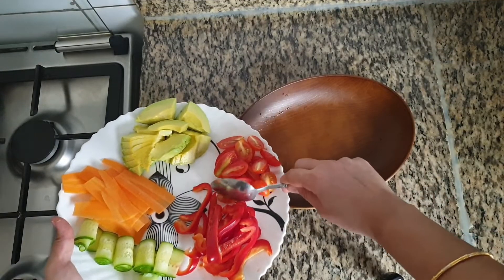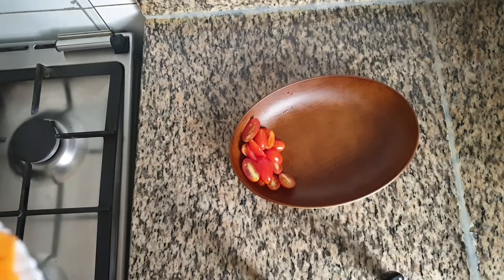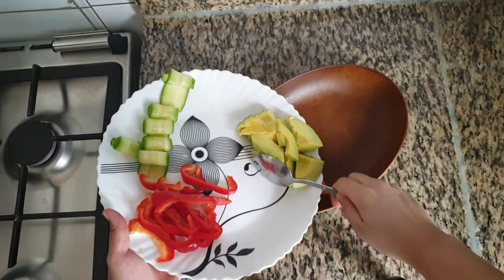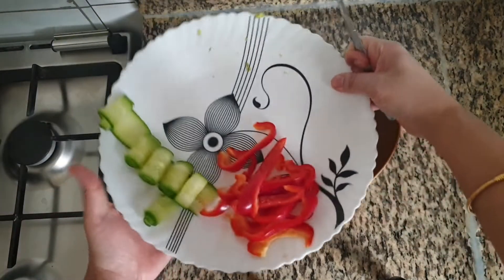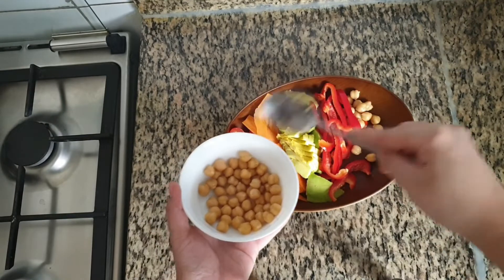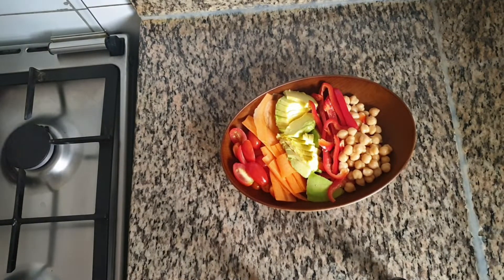Let's assemble the salad bowl. In a salad bowl, place 6-8 cherry tomatoes cut into half, half carrot cut into thin slices, half avocado cut into pieces, any color of bell pepper cut into strips — here I have taken half of red bell pepper. Add half cup of cooked chickpeas and one cucumber cut into thin strips.